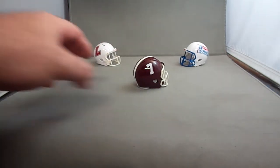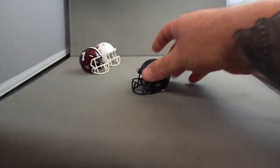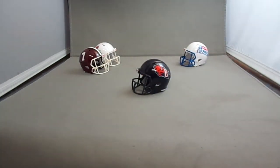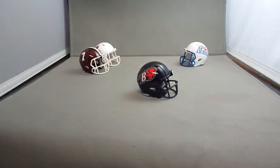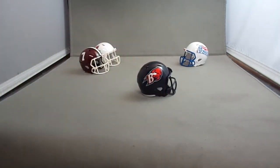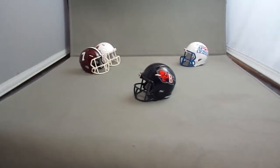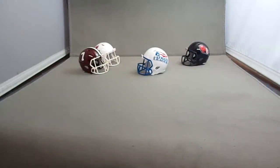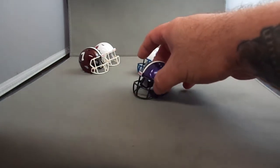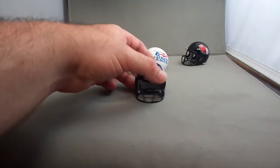Then the Bucknell Bison — they used to have a stripe but they no longer wear it. This is their new version of the helmet, from 2017, maybe 2016 also. This is my first time making this set in a Speed helmet version for my collection, and that's the one without the stripe. I kind of like the stripe better.